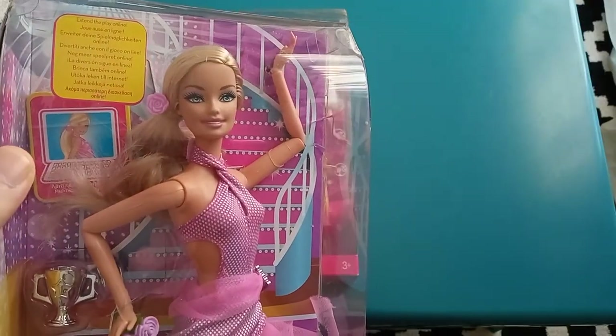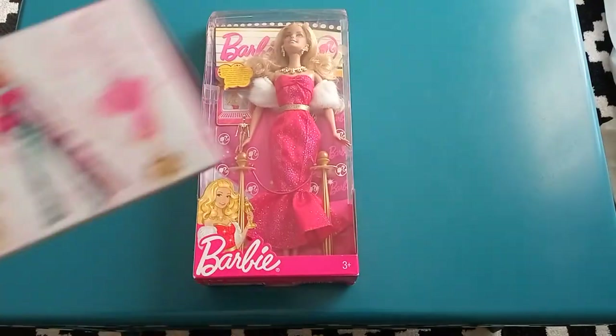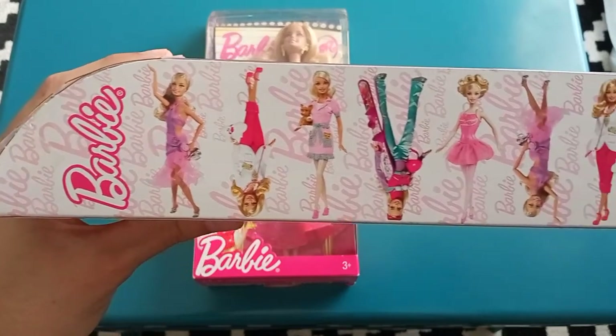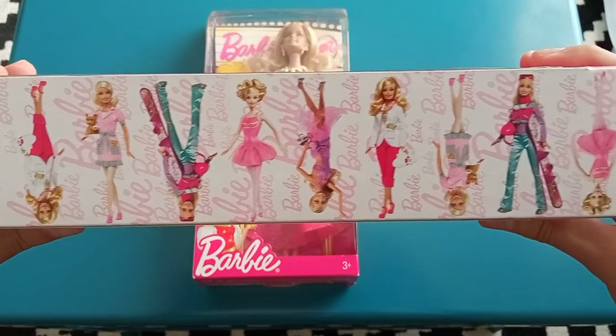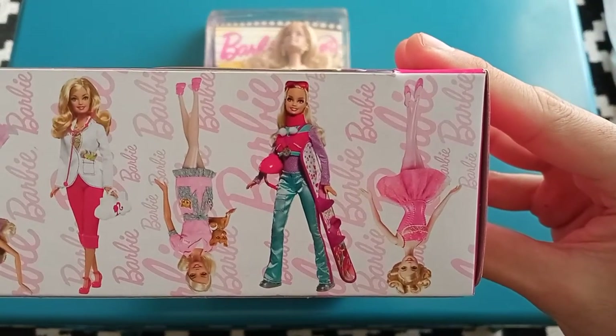There's also some advertisement for online activities. On the side of the box you can see the different Barbies that were released as part of this 2009 wave of careers. I really like the snowboard Barbie — she looks pretty rad.